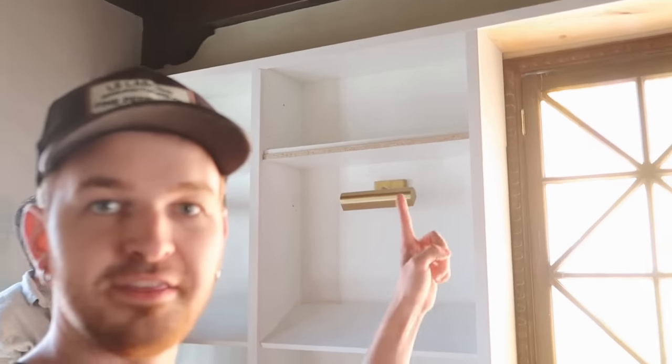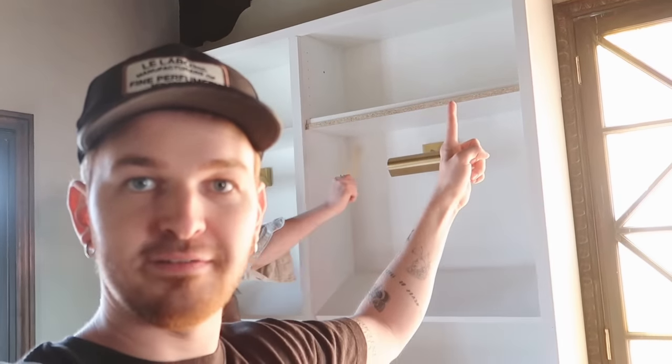For everyone commenting on the exposed shelf — it's about to be covered up. That's why I haven't fixed it yet.